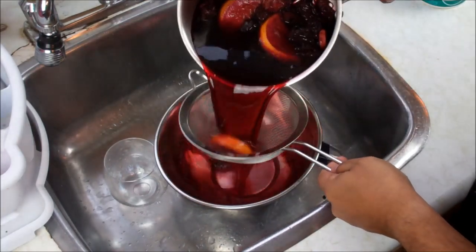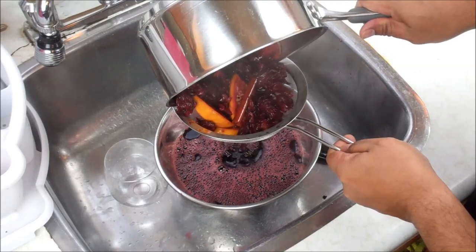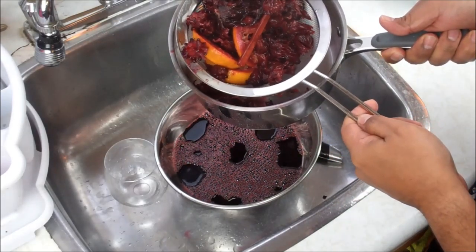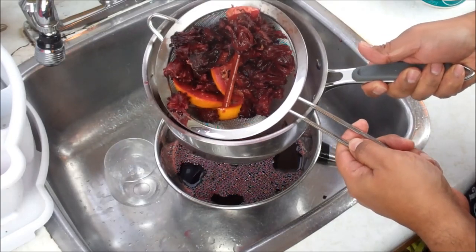Pretty much want to strain this off. I'm going to strain it a couple of times — you want to get the sorrel petals out. That's one of the reasons why you want to strain this off. Discard the solids.